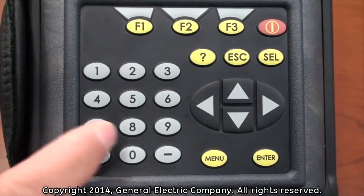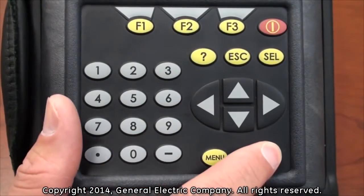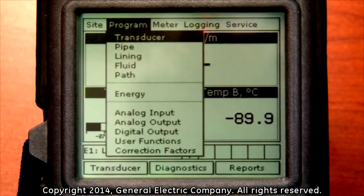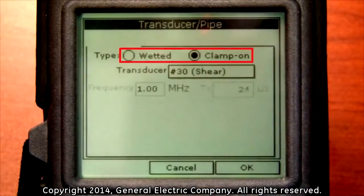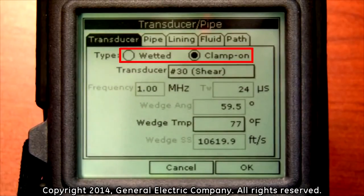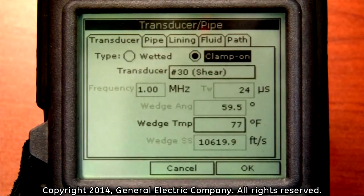Using the arrow keys on the keypad, scroll over to highlight the program selection. Press the enter button with the program selection highlighted. This will bring up a drop-down menu and the first highlighted selection will be the transducer. Press the enter button on the keypad. This will bring up the transducer type options. In the type options, you can select either wetted or clamp-on. Press the down arrow key on the keypad and then the left or right arrow key to highlight either of these types.